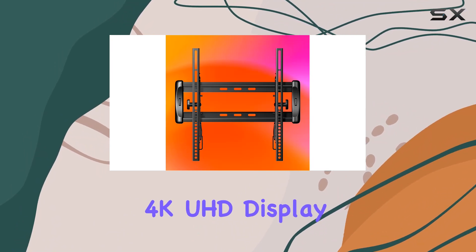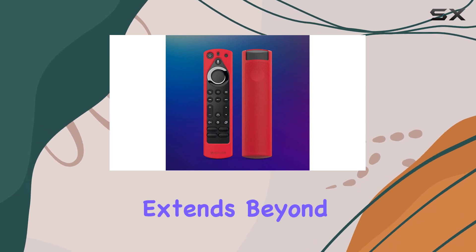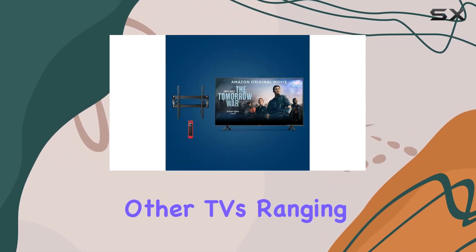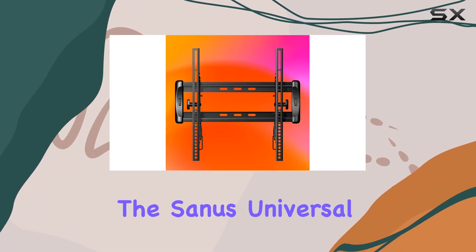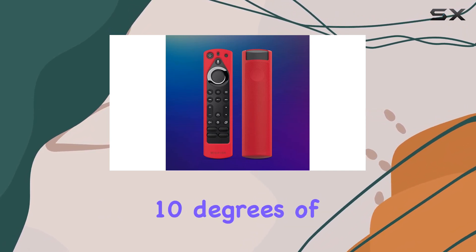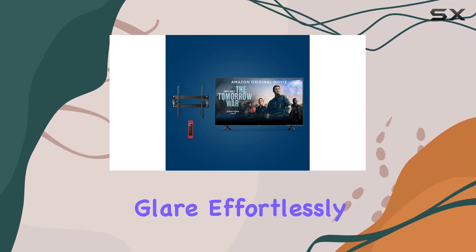The 43-inch 4 Series offers a crystal-clear 4K UHD display, making every detail pop. Its compatibility extends beyond just Amazon Fire TV smart TVs, accommodating other TVs ranging from 32 to 55 inches. The Sanus universal tilting wall mount adds versatility with five degrees of up tilt and ten degrees of down tilt, allowing you to find the perfect viewing angle and reduce screen glare effortlessly.